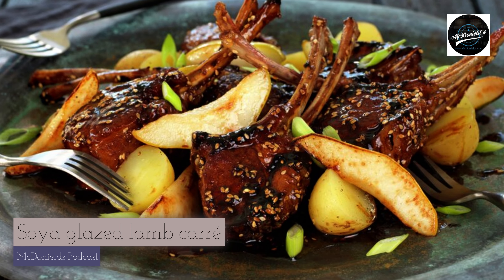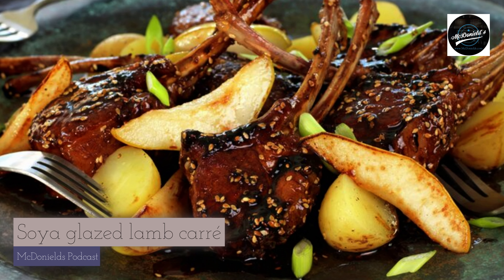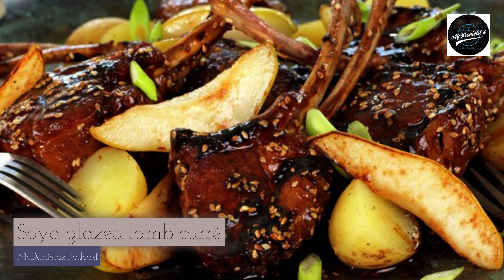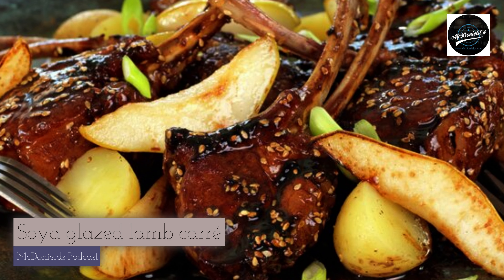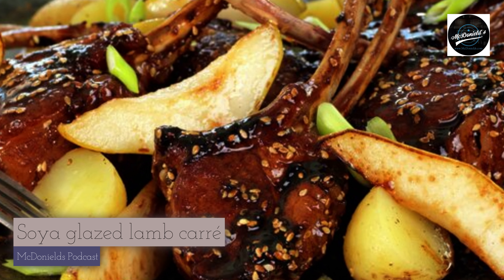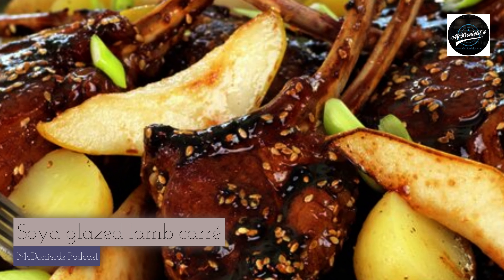Arrange the lamb rack chops on a large platter together with boiled small potatoes, fried pear, and finely chopped spring onions. Drizzle the rest of the glaze over. A good meal is on the way with a glass of red wine. I'm looking forward to dinner and enjoying myself tonight.